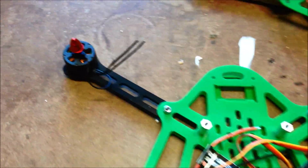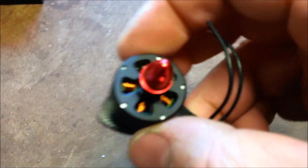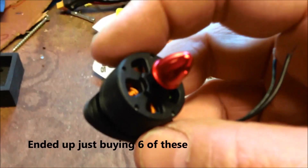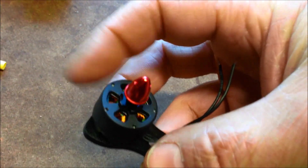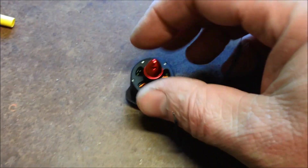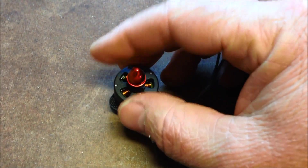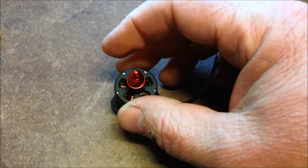So I'm trying out these Emax plastic 1806 motors. They're fully black, no writing or anything. And they're threaded for clockwise and anti-clockwise.